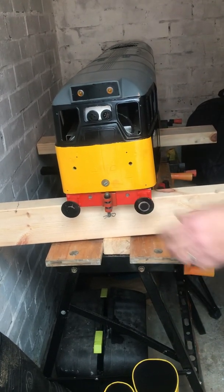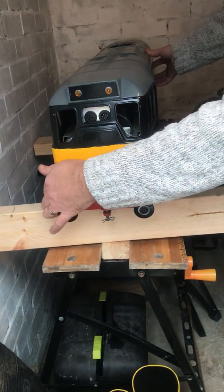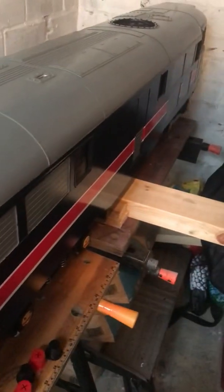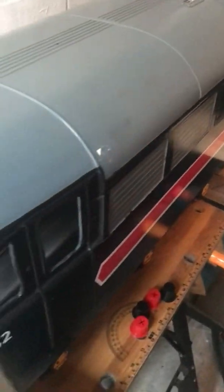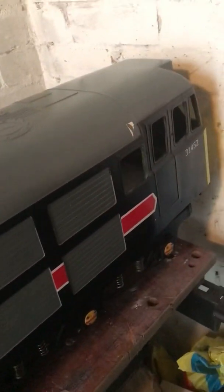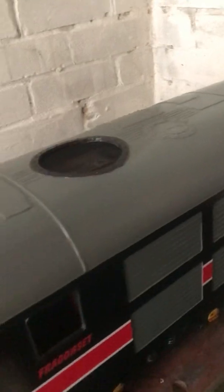I don't know if some of you subscribers or watchers might or may not know that I used to be a driver, and I used to drive the 31s, which was one of my favourite locos. Hopefully this will all be done in VR blue - a nice 2020 project to do. It all seems to work really well, backwards and forwards.